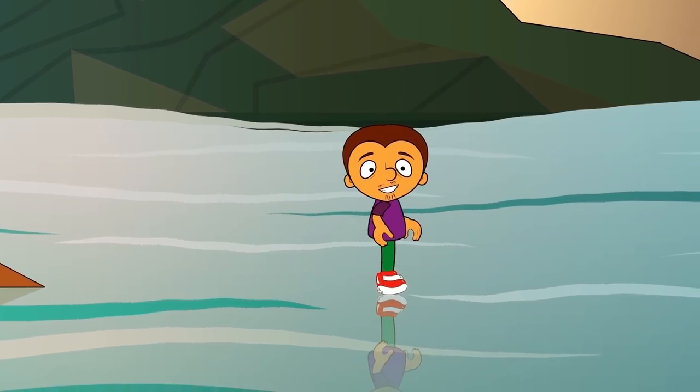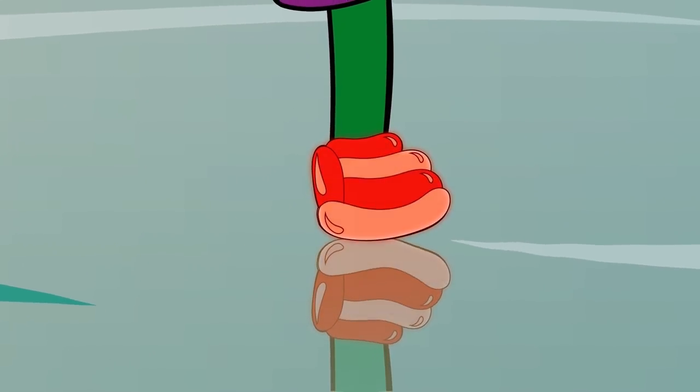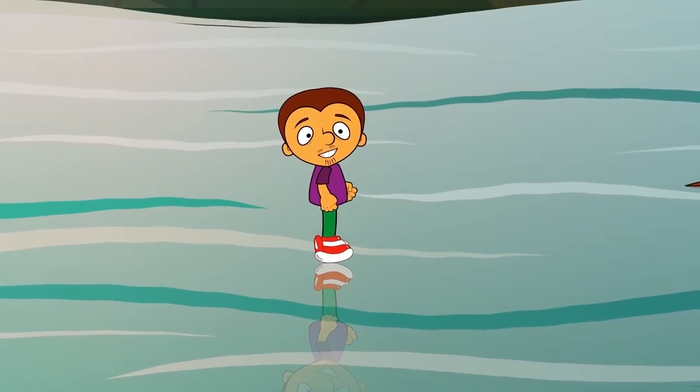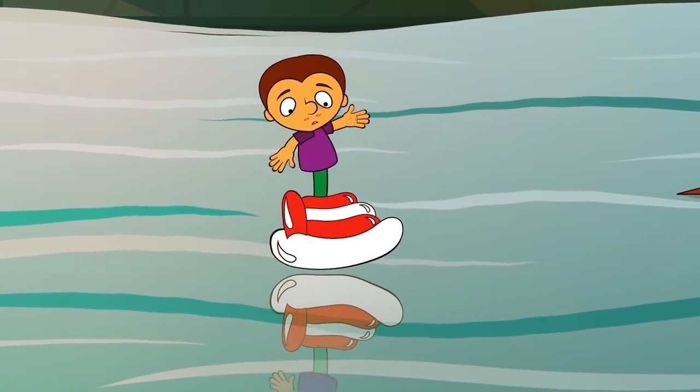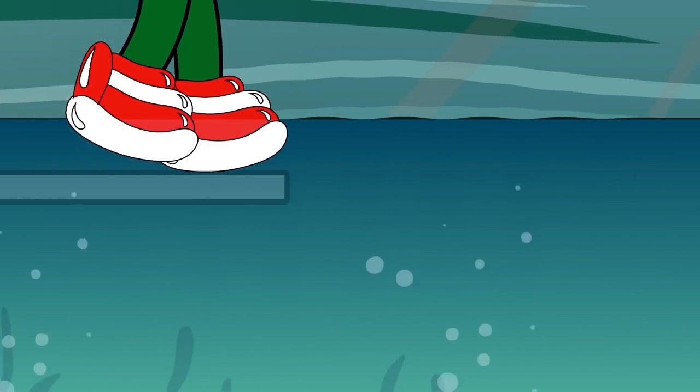Do you think the secret of this trick is in the shoes? Well, no. This special gadget just distracts attention and gives the trick a little plausibility. The inflatable sneakers would need to be much bigger to keep you on the surface. The secret of this trick is simple: there are transparent platforms made of a special material at a short distance from the water's surface, and the magician is running on them.